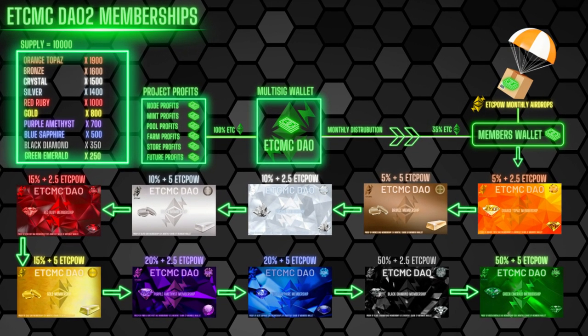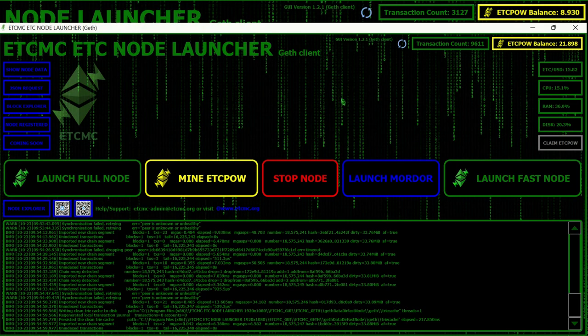Now let's look at my past 24 hours of profitability. I took a screenshot, waited exactly 24 hours, then subtracted the values. I started with 8.930 ETC POW, and after 24 hours I was at 21.898 — that works out to 12.968 ETC POW earned in 24 hours.